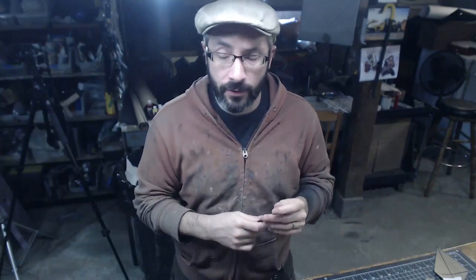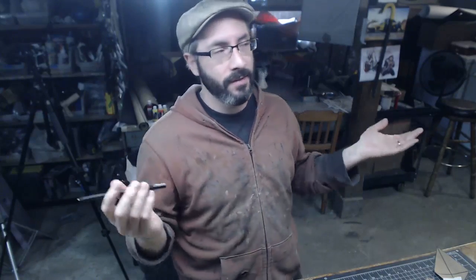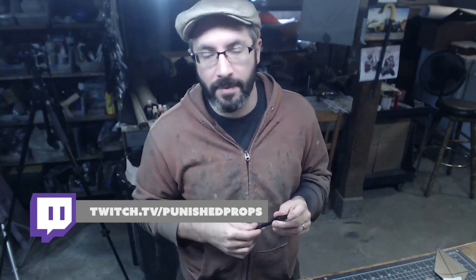Greetings, fellow makers. Welcome down to the shop. I'm Bill, and we are live from the shop here in our lovely basement. Today I've got a neat project that we're working on. We're, of course, hanging out with our prop-tarts in the chat on Twitch, doing some live-streaming today.